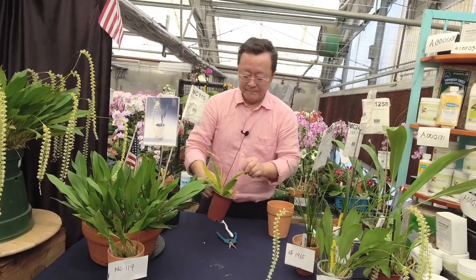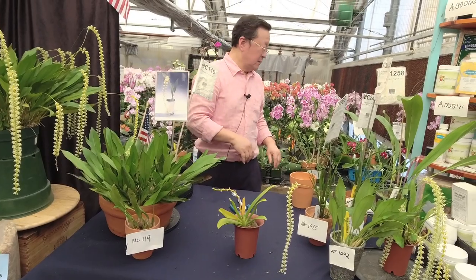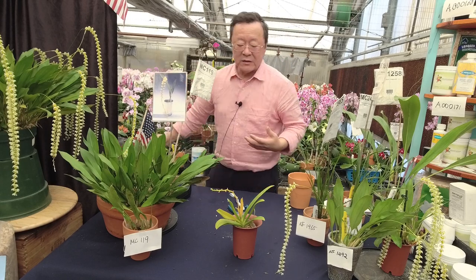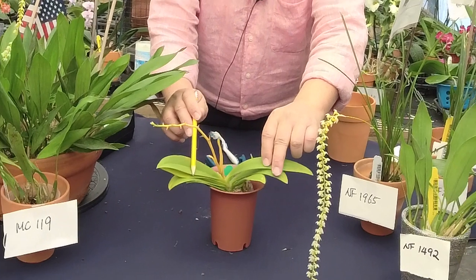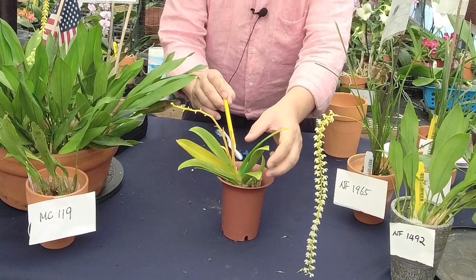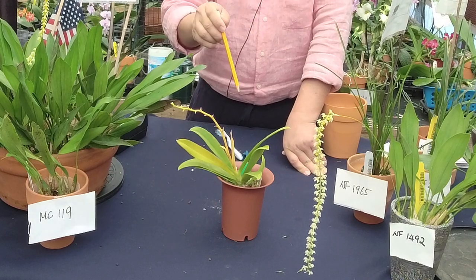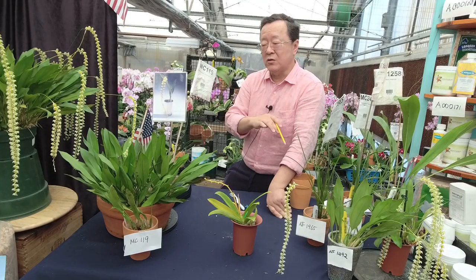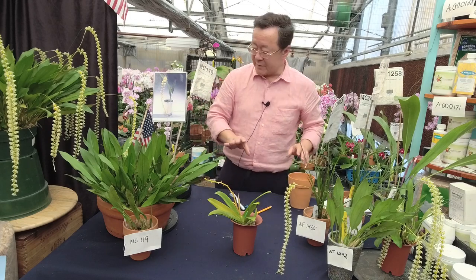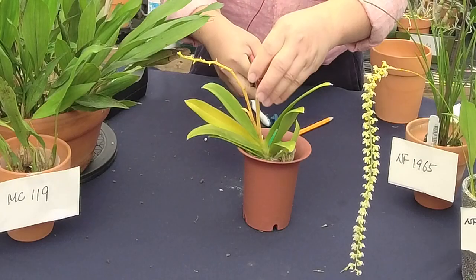The tip of the week today: you may have a phalaenopsis that gives you a terminal spike. Some people say the plant is dead — trash it. But no — you see this terminal spike a lot on phalaenopsis that have Doritis genetics, like the pochurima species. Now everything is called phalaenopsis, but genetically they do that. The plant is not dead — it just decided to take a union break.